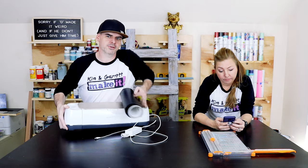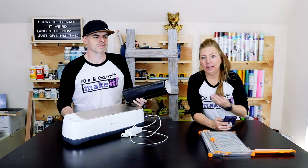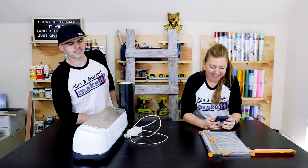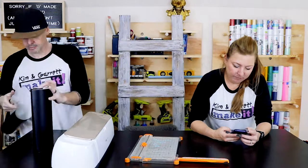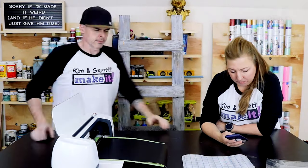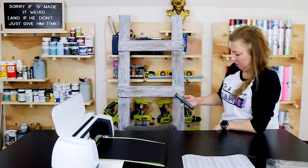We were all ready to do final shots and Kim decided it needs a stencil. She thinks it needs one right here and it'll look great. So we were done, but it's just five minutes — back at it!